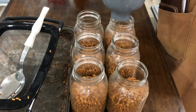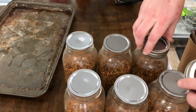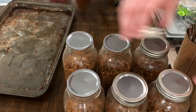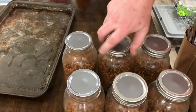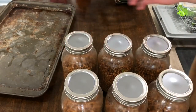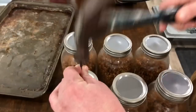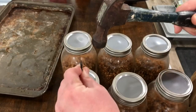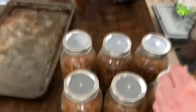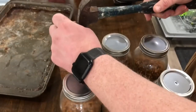Now prepping the lids. You can do lids with self-healing injection ports — either by drilling precise holes or by using heat-resistant silicone and punching holes. I have a flow hood, so I don't need a lot of lid prep. I'm just punching some small holes using a drill bit, and then putting two layers of micropore tape over each hole.